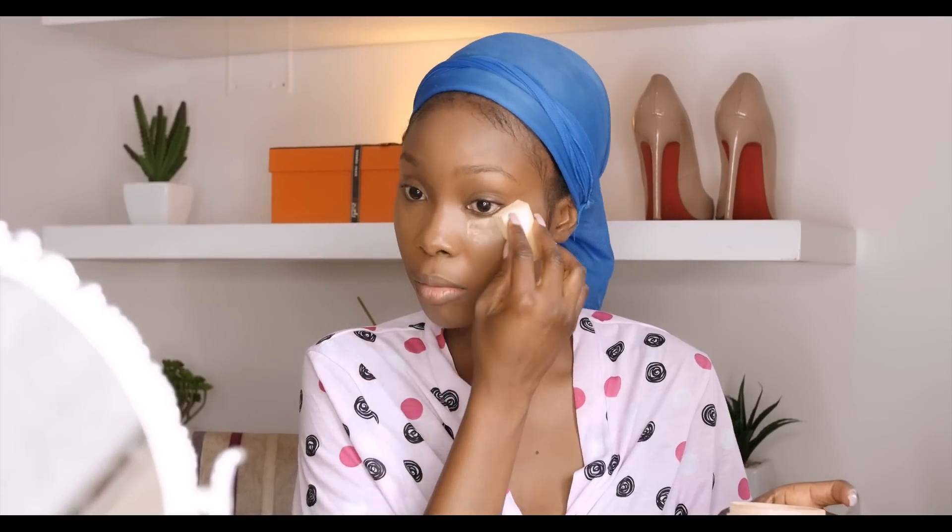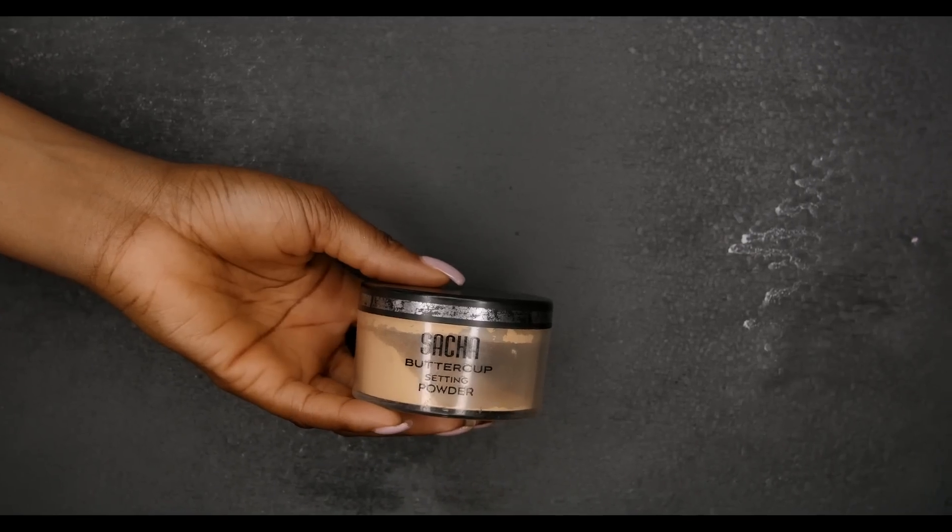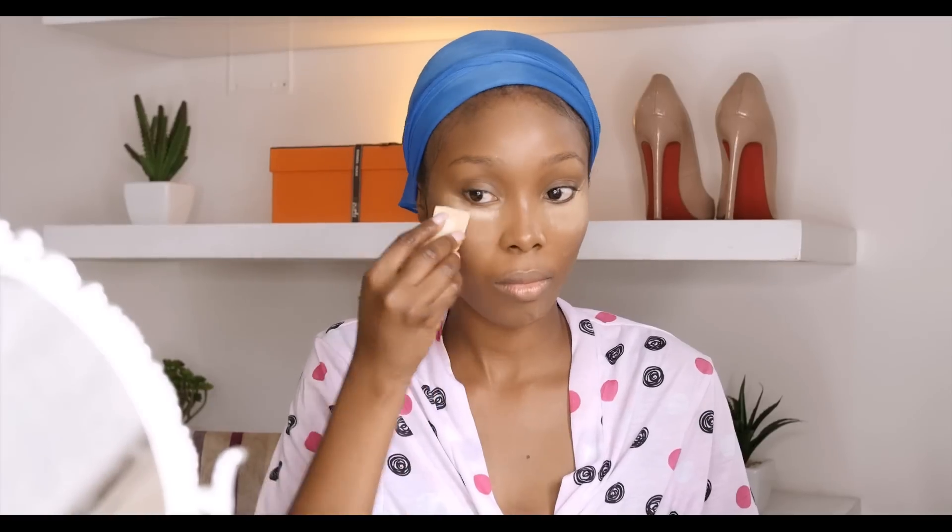Now I'm going to set my highlights using the Sacha Buttercup, and I'm just going to set underneath my eyes, my chin, my forehead, and every other area that I highlighted earlier.